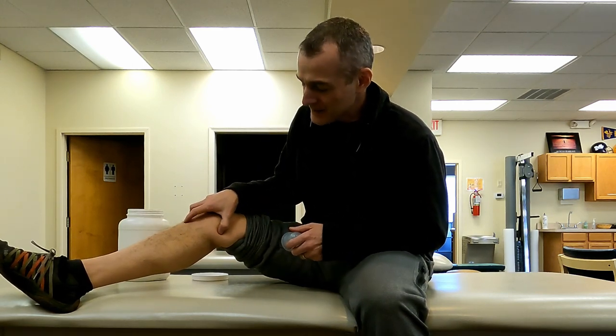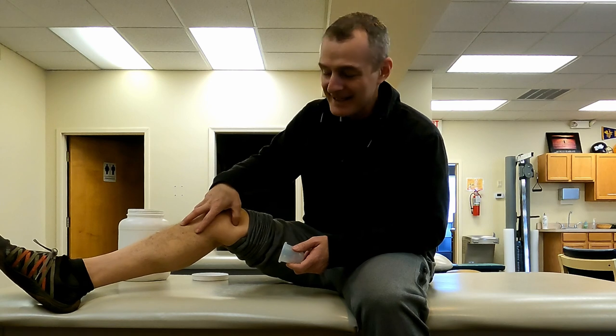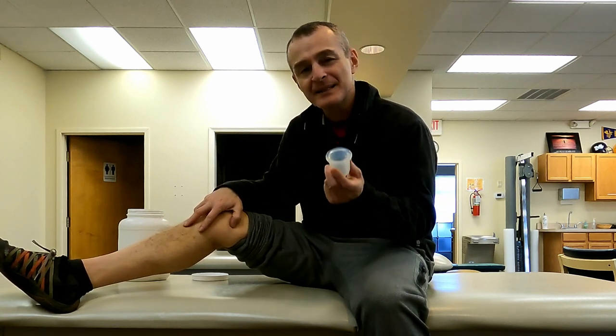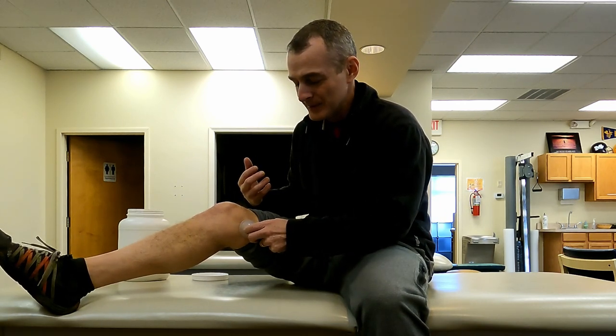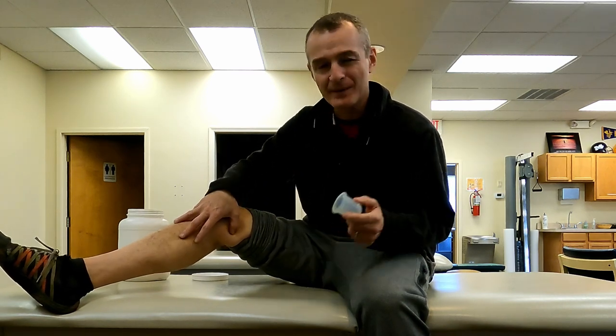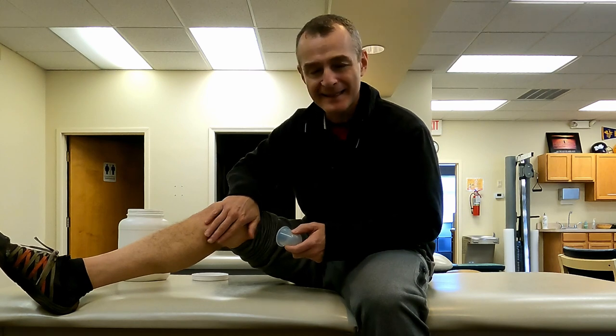I'm really not able to affect anything deep below the superficial skin, maybe some superficial connective tissue. Massage is wonderful because it facilitates circulation and mechanically compresses, but suction is a different approach — whereas massage is all about compression, suction is about decompression, creating a vacuum. I can lift and pull against the skin, whereas with massage I can only press down. It's just another way to create a different physiologic response local to the area.